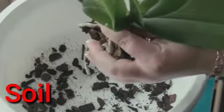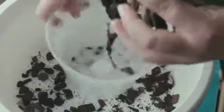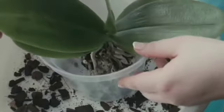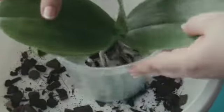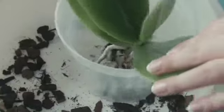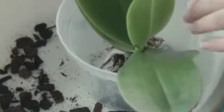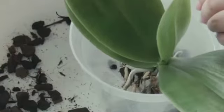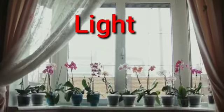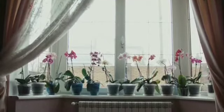Pangalawang tip ay tungkol sa soil o yung medium na ginagamit sa ating pagtatanim sa orchids. Mas suggested pong gamitin natin ang fast draining soil. Kaya yung iba gumagamit ng mga balat ng niyog na hinahaloan ng mga uling, pero kailangan natin itong diligan araw-araw.